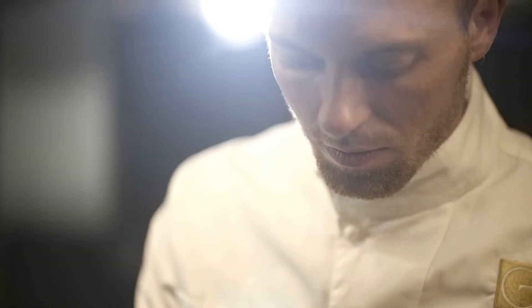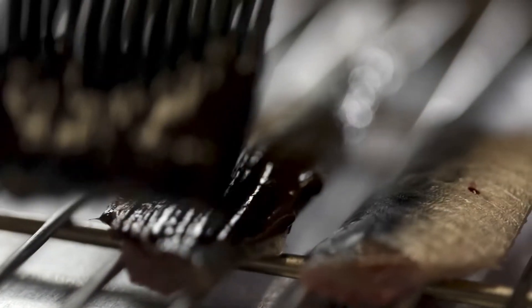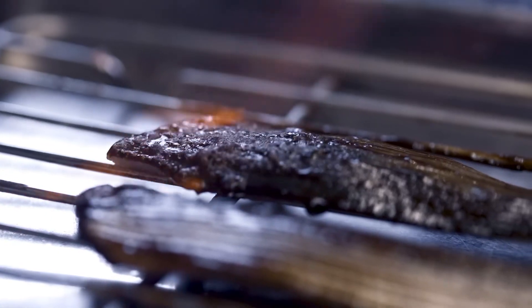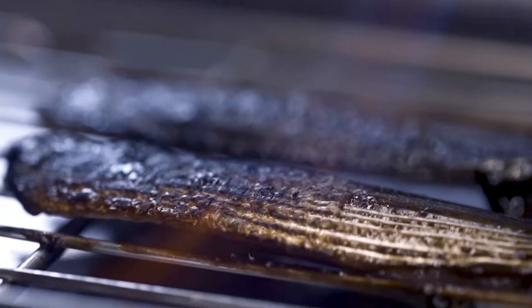On est sur une sardine bretonne qu'on vient juste lever, on va prendre des gros calibres, on vient les laquer avec un garum de sardine avec un tout petit peu de jus de citron. Alors la sardine, on fait une très légère cuisson, on passe le garum dessus juste au chalumeau, on passe à la flamme légèrement, on cherche à caraméliser le garum sur la peau.